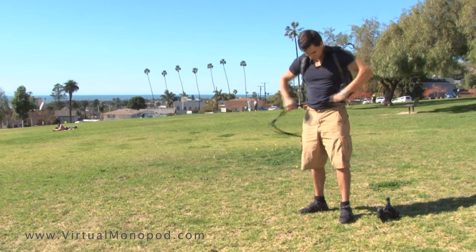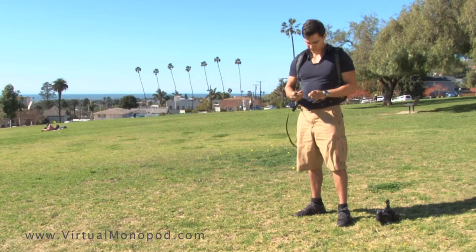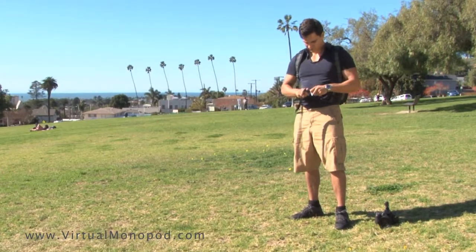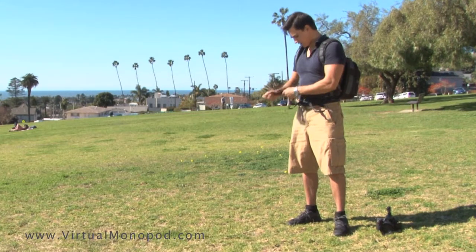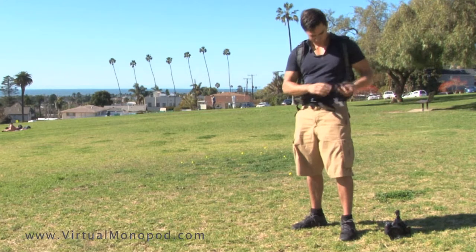Take the main strap and wrap it around your hips to form a belt. The lower the belt rides on your hips, the better this configuration will work. Insert the main adjuster buckle into the main belt buckle — you'll find it near the foot loop. Pull the strap through the main adjuster buckle and make sure the belt is really snug around your hips.